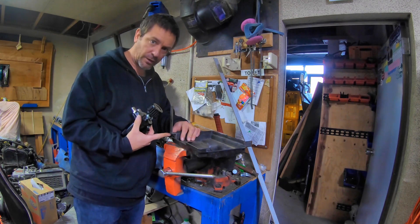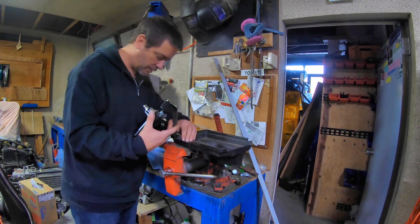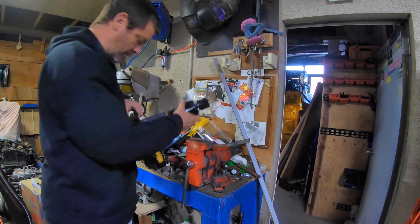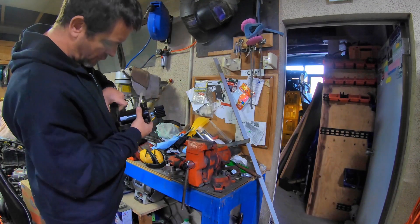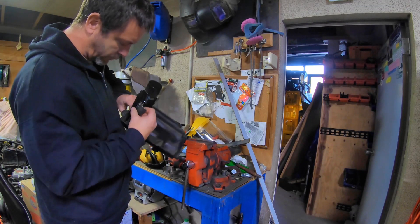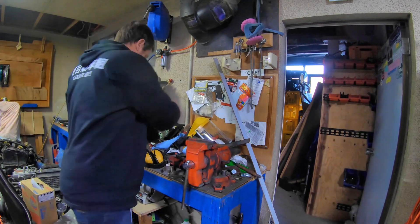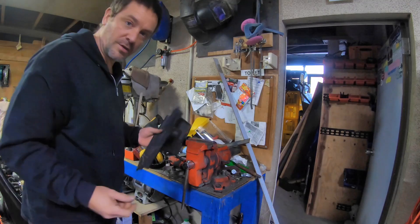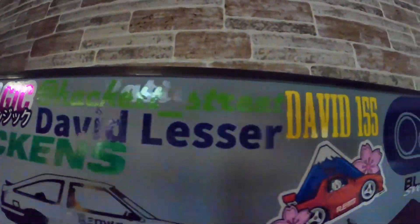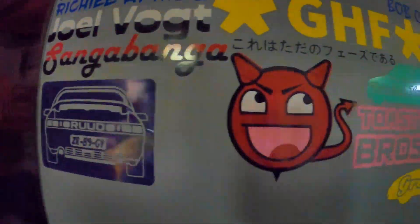It matches this perfectly, as you can probably see if the lighting is any good. But it doesn't match this perfectly. Still not going to give us super low-down performance, but I think we're better than we were. I want to go test fit it in the car. And it looks like it's going to have to be modified straight out of the packet - but what's unusual about that?